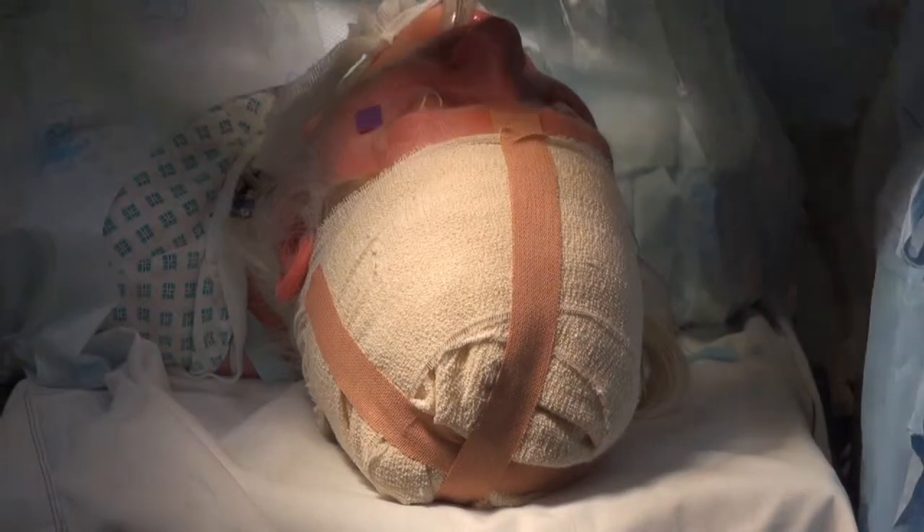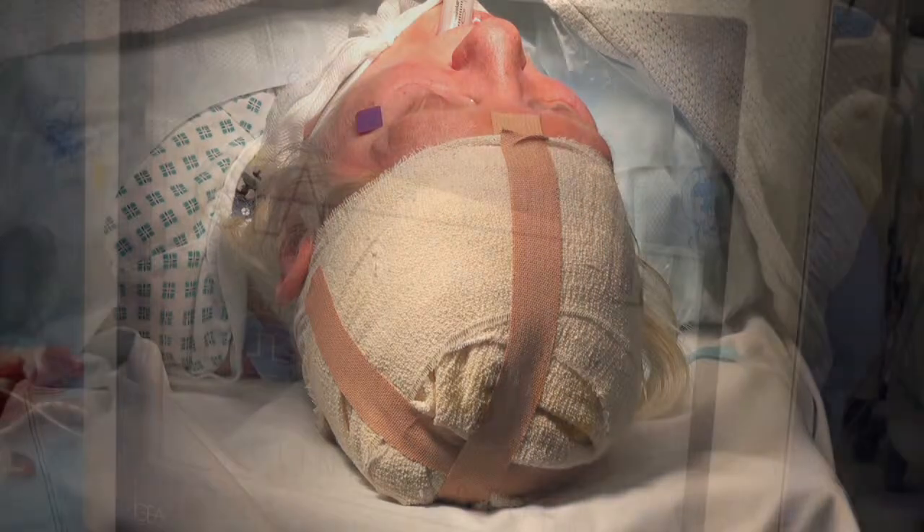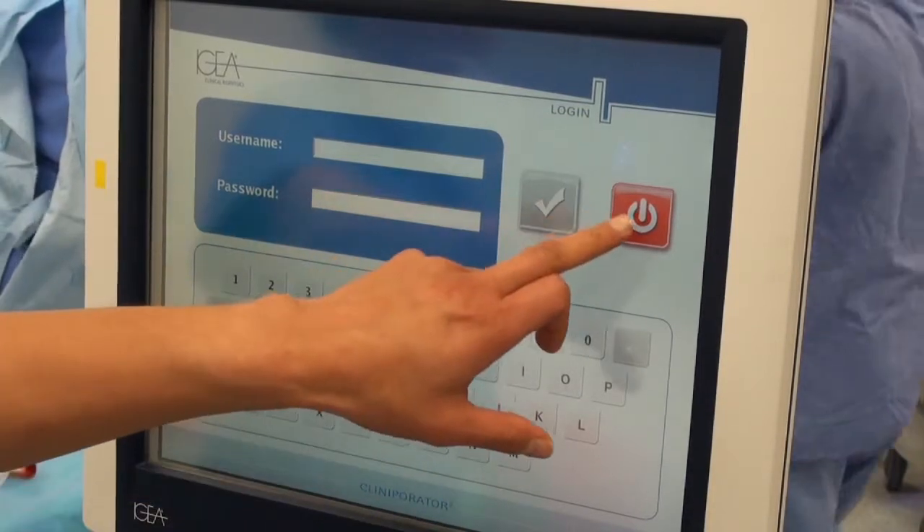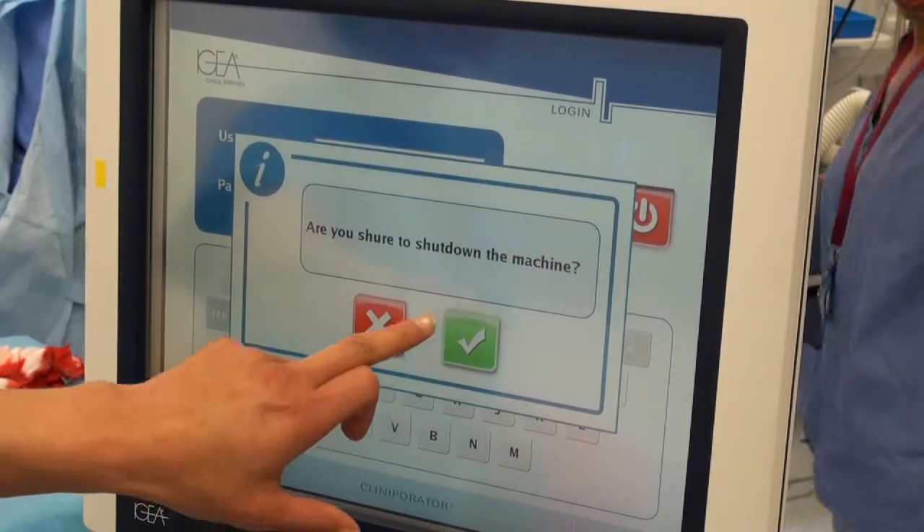A suitable dressing should be applied at the end of the treatment. Once the treatment is complete, the machine is powered down and the device logged out via the touch screen button.